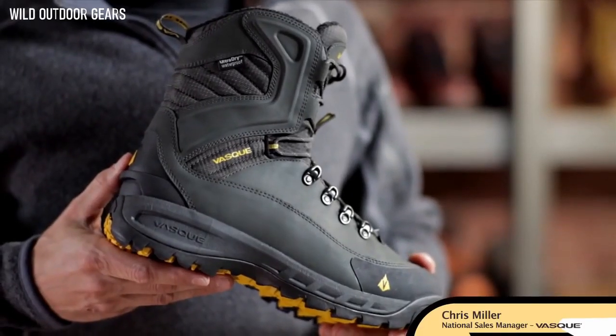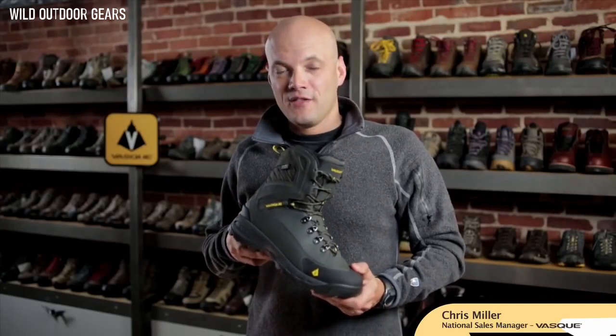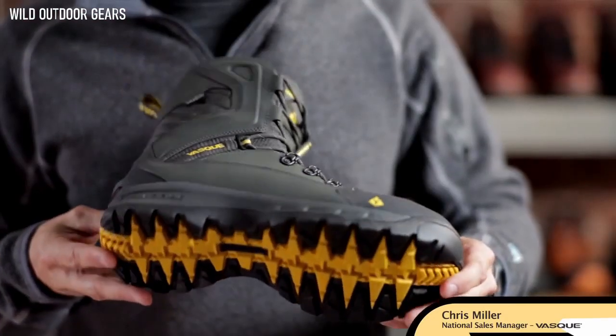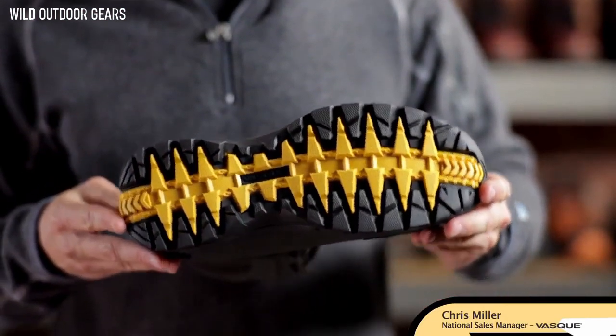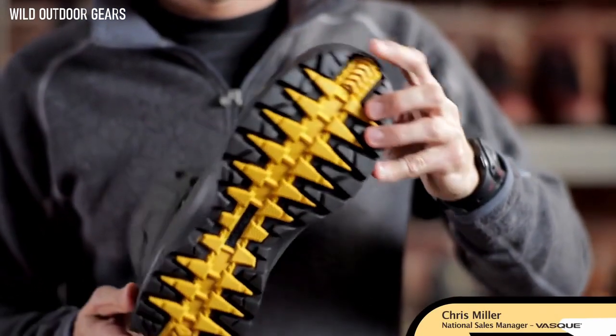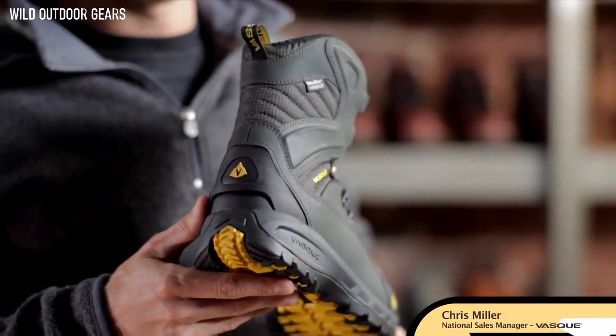The Vask Snow Bourbon is our premier cold-weather performance boot. Utilizing 400 grams of Thinsulate and a fleece-lined collar, the Snow Bourbon delivers extreme warmth in cold temperatures. The custom Vask Venture outsole is set for ultimate traction in cold-weather conditions and does a great job of shedding mud and snow. Other features include a D-ring on the front for gaiter application and a custom-molded kickplate on the back for easy snowshoe use.